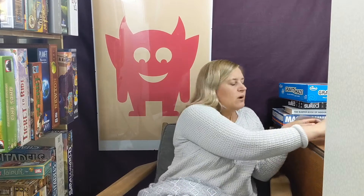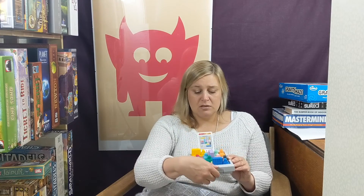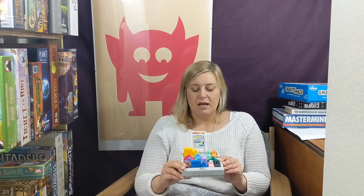Another one-player game is Rush Hour. It comes in a box — easy to take around and shove next to the bed. It comes with a lot of cards you slot into a little tray at the front. Each card has a setup for positioning the cars. You move them backwards and forwards to get to the point where you can release the red car out the side. That's Rush Hour.